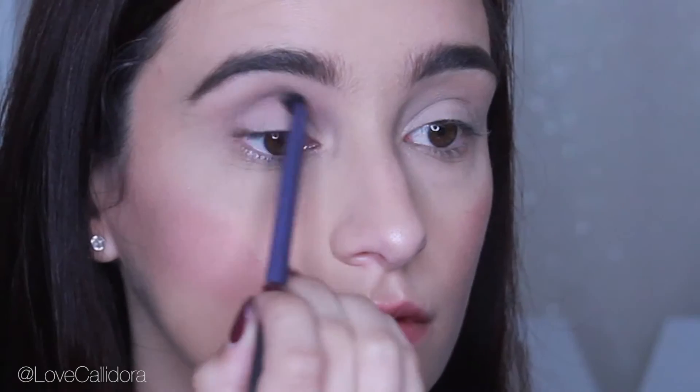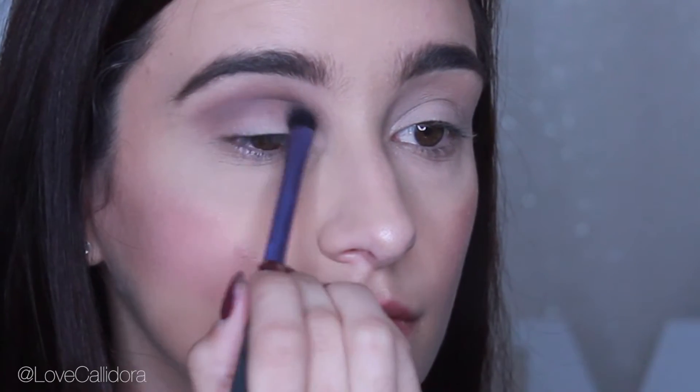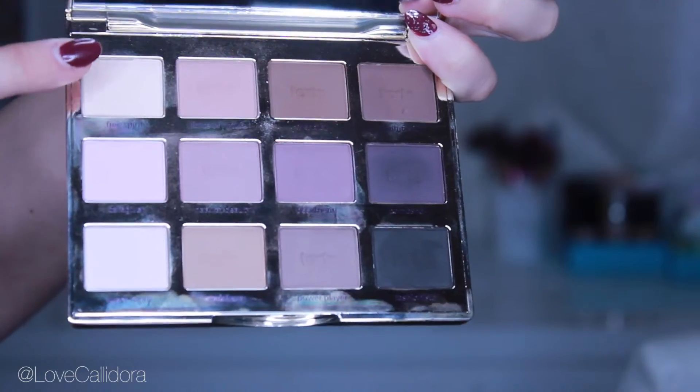I'm going to take a combination of the shadows Best Friend and Power Player and that will go right into the crease. Then I'm using the shadow Free Spirit to highlight my brow bone and also really diffuse that crease color.